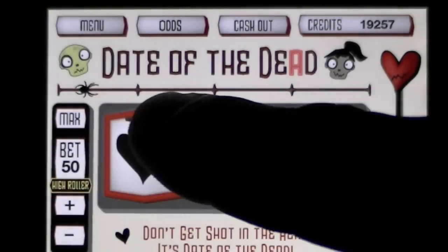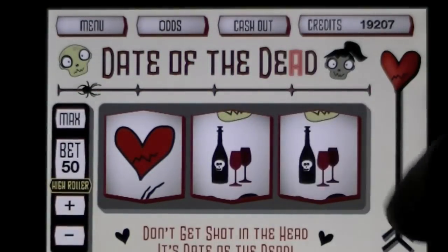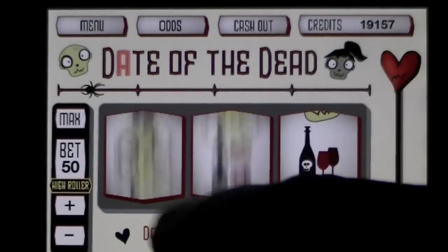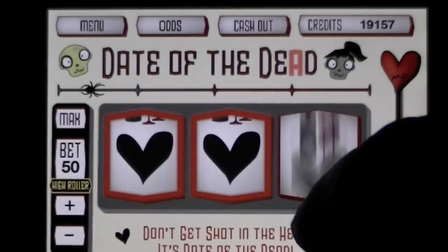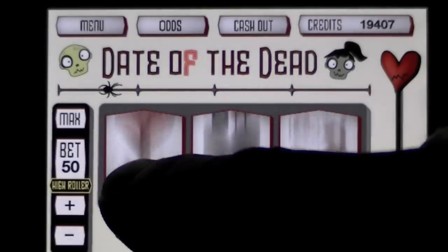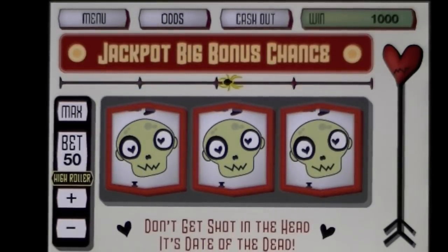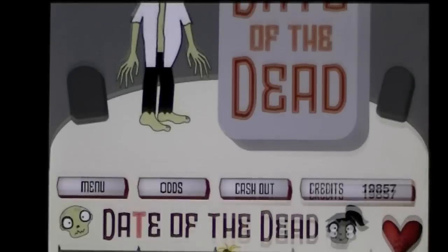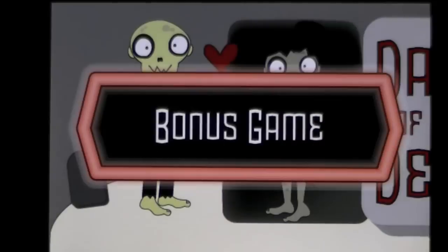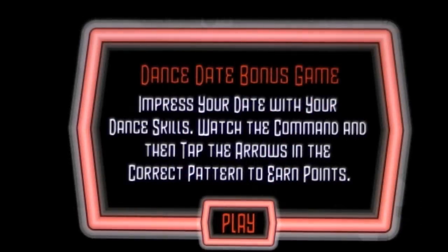That's usually a good combination. You've got to get past that first line to start getting some additional power-ups. It's a pretty cool game. I've got to show you one of the mini-games too. Okay, so this is going to be a bonus game — Date of the Dead. Sometimes the farmer comes out and shoots you dead, so that's another part of the upgrades. That didn't happen, so I have 'Impress Your Date With Dance.'